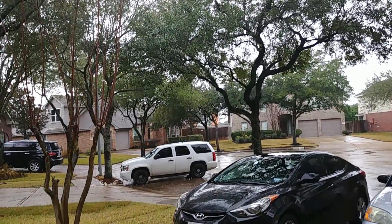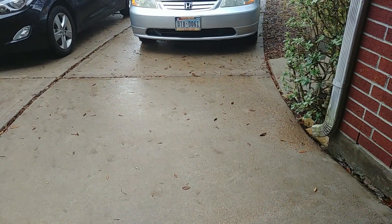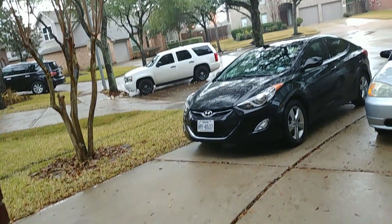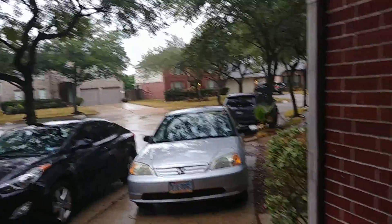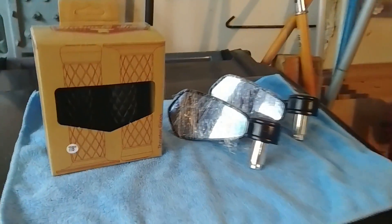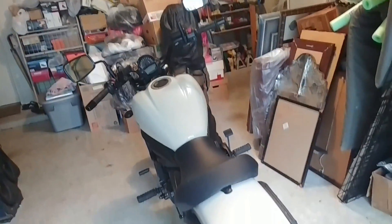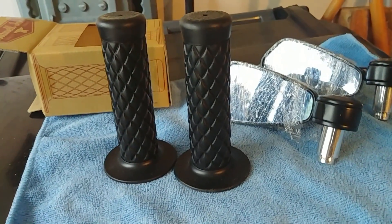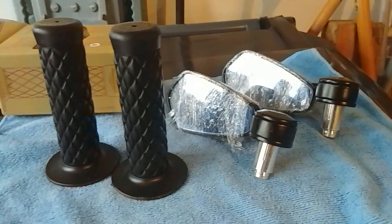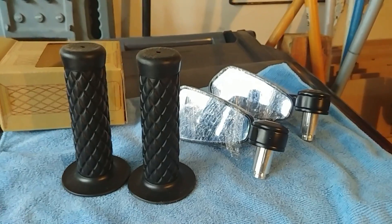What's going on YouTube, back at it again with another video. As you can see it's raining, which is fine because as you could probably tell by the title of the video, I'm installing new bar end mirrors and new grips on the Vulcan-S. I'll have in the description these exact grips and bar end mirrors — I got them off Amazon and they were pretty affordable.